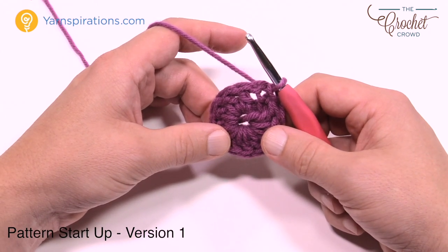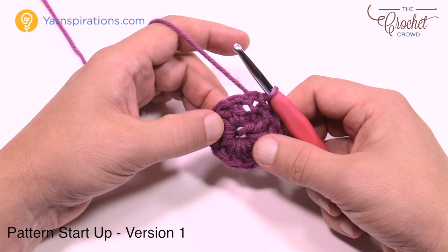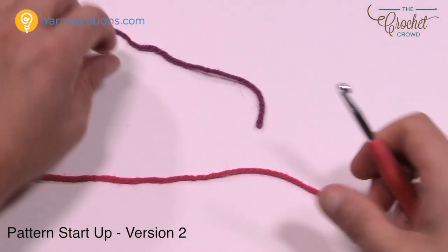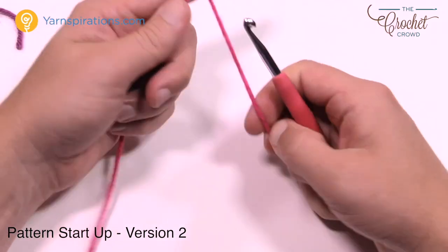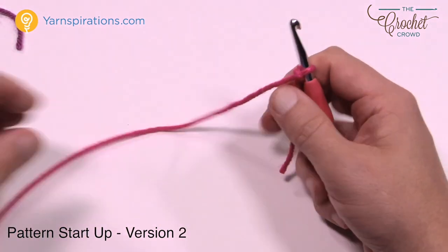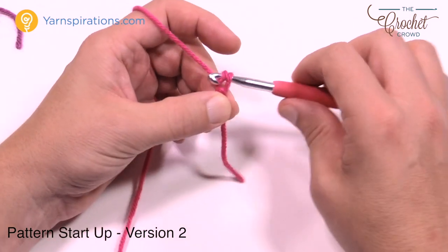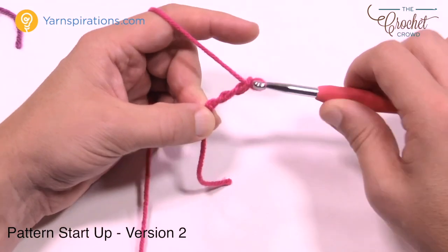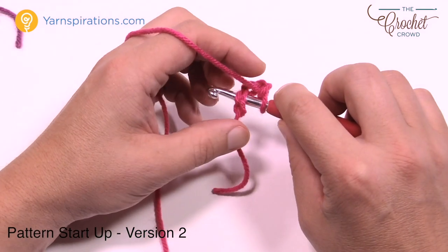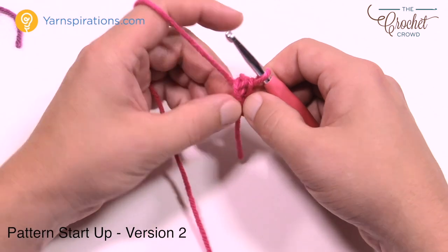Now I'll show you an alternative start in case you'd like the middle to align with the rest of the afghan. The alternative starting method has both yarn strands ready at the same time. For fun, I'll start with pink this time. This is not written in the pattern — only available in video format. We'll chain four — one, two, three and four — insert into the beginning chain, and pull through for the main center ring.